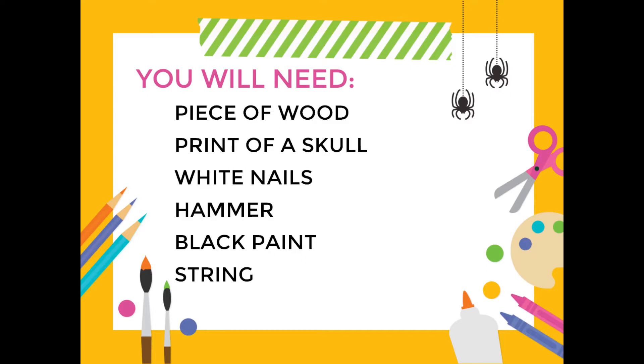Next up, you'll need white nails, and these need to be small enough to nail into the wood without going through the other side, but you'll also need enough poking out so you'll have something to tie your strings around. Mine are going to be one inch. Next up, you'll need a hammer — get an adult to help you with that if hammering is too scary or strenuous for you. Black paint, and lastly, string. I'm using white, but this would probably also look really cool in bright colors.